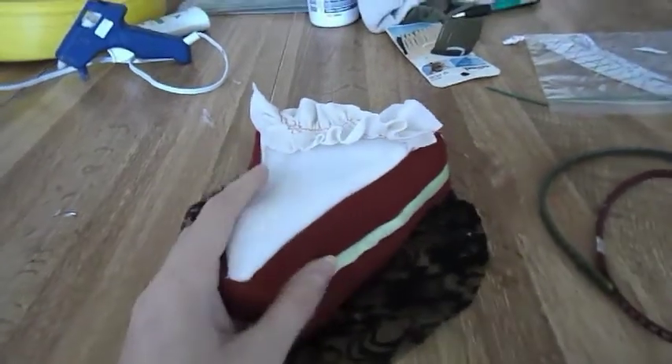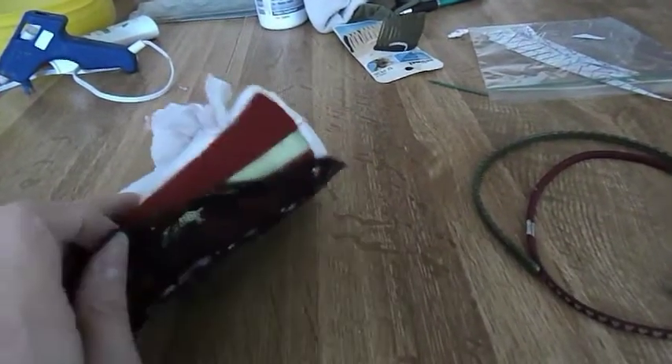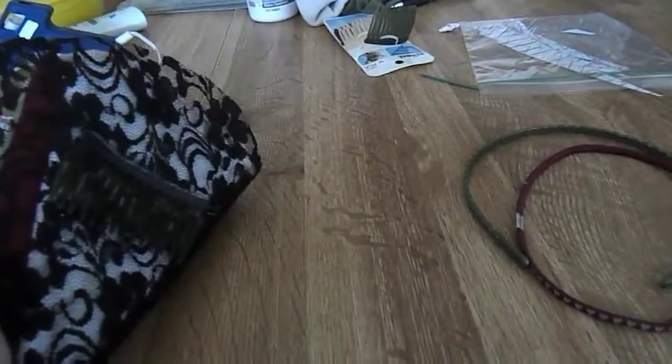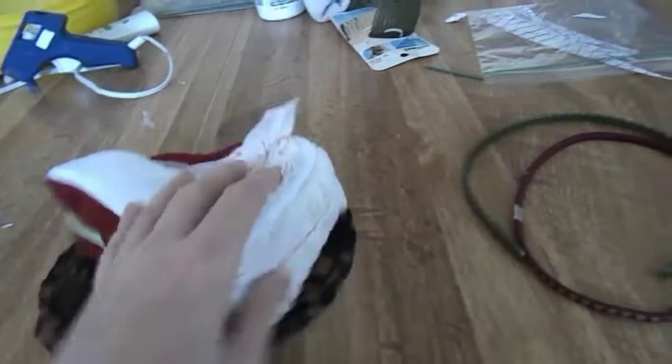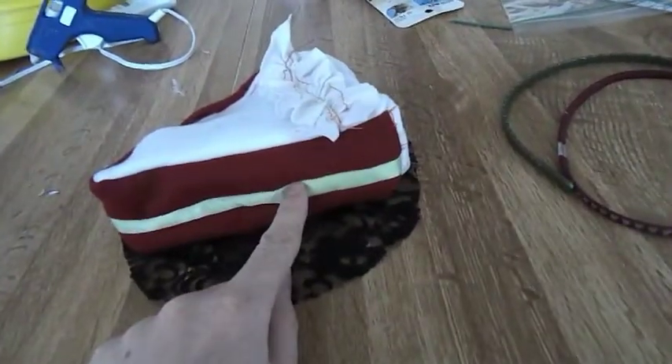I'm going to be making this Lalita style cake headdress slash fascinator. It has this on the bottom and here are some frosting on the back, and it's red velvet cake with mint frosting in the center.